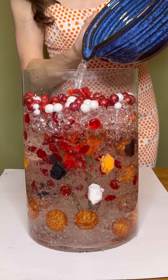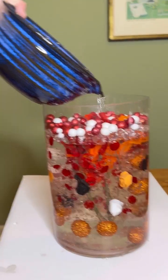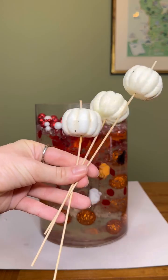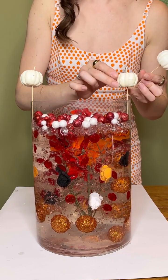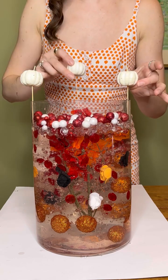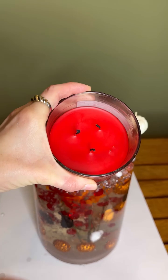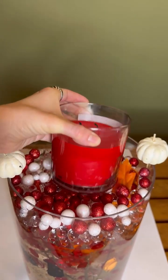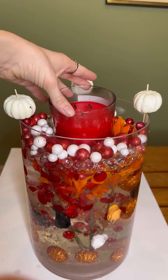Oh my gosh, you guys look at this. I'm just going to stick these in right on the side and in the back. I wish these were candles, that would be perfect. Then we're going to stick this lovely candle right in the center here. Just nuzzle it on in there and it should balance.